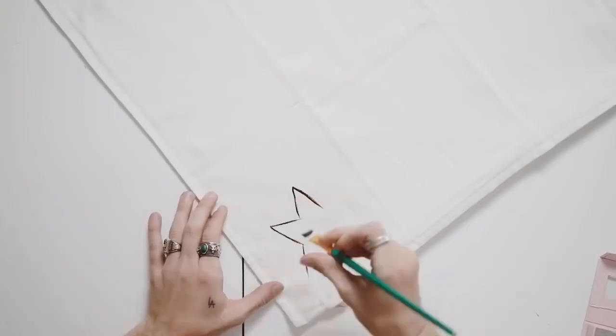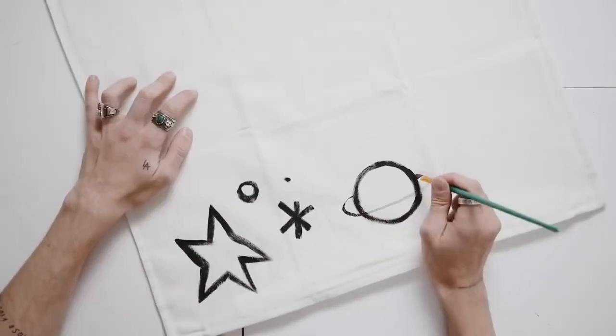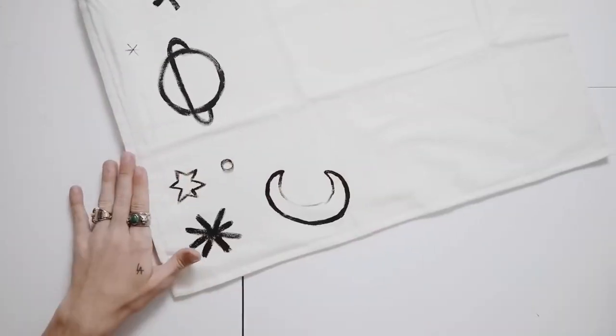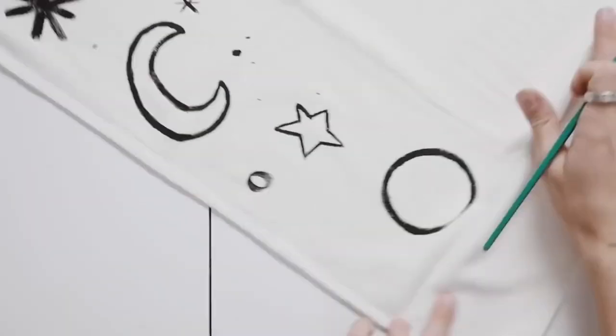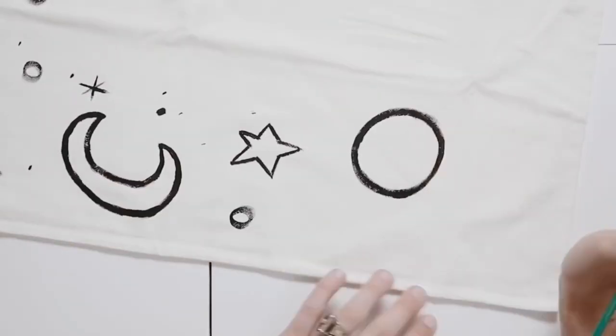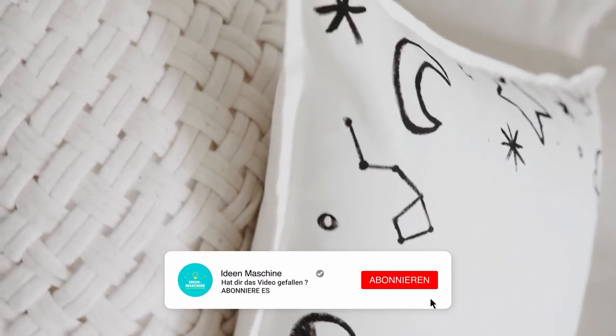If you love a freehand, very artsy project, this one is for you. I created this as a dorm decor piece a while back, and it is just a kind of moon phase, galactic pillowcase. I just used a simple white Ikea pillowcase and some black fabric paint to paint on some stars and moons around the exterior of this pillow. I also added a couple of constellations, and that was all!